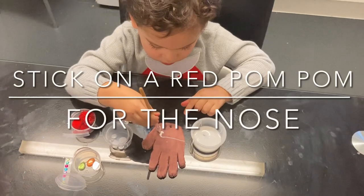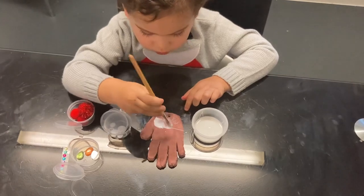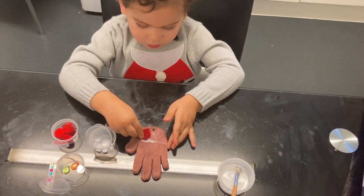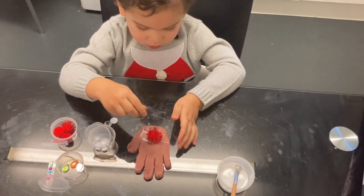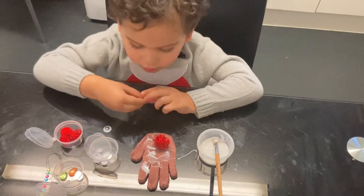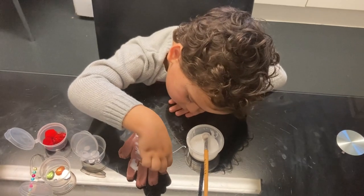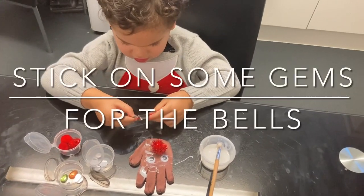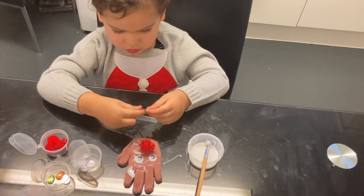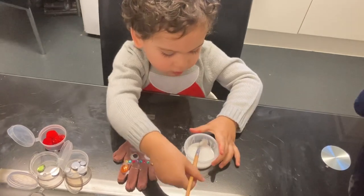Once the Rudolph handprint is dried, add some glue at the bottom of your handprint for Rudolph's nose. Then add some more glue for the eyes, and then stick on the gems and the bigger gems.